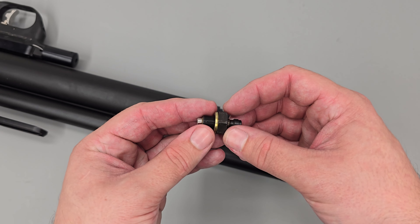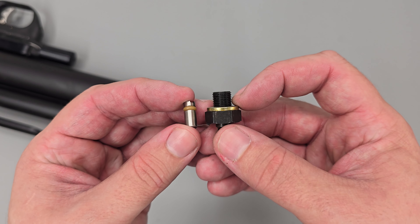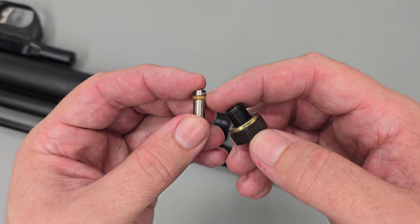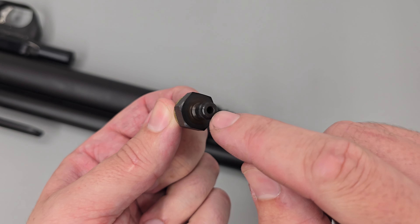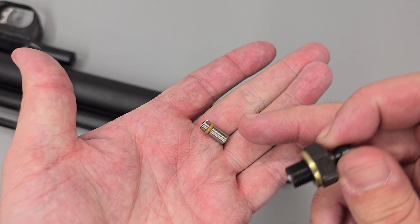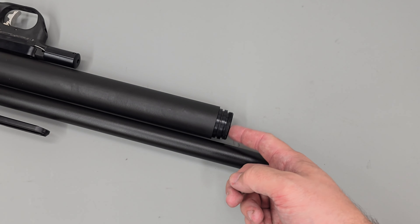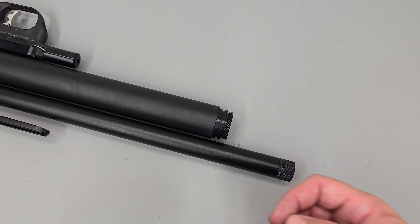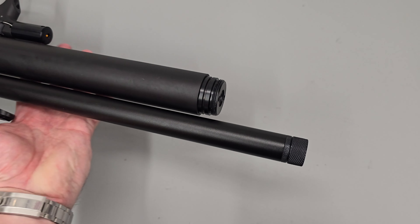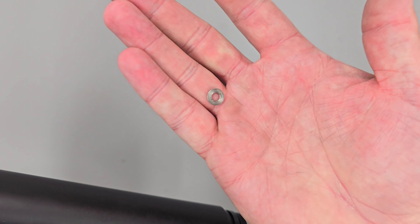Once the dowty washer de-seats, air will start to leak around the foster fitting and you should leave the rifle until it stops hissing. We have a dowty washer here and a seal on the end of the one-way valve. The seal on the one-way valve stops air from leaking out of this hole — if you have air leaking from this hole you simply need to replace that seal. If you have air leaking out of the joint between the foster fitting and the front of the end cap, you simply need to replace the dowty washer. Beneath the foster fitting there will also be a small spacer, so we'll just knock that out.